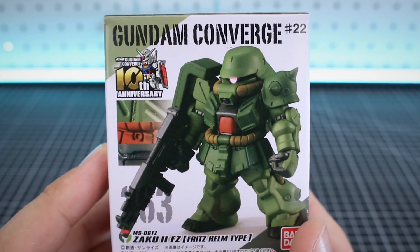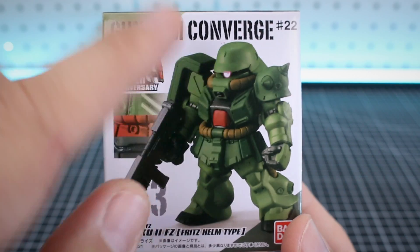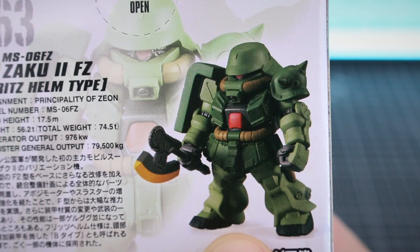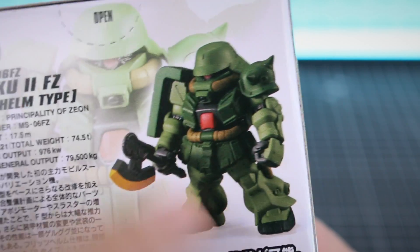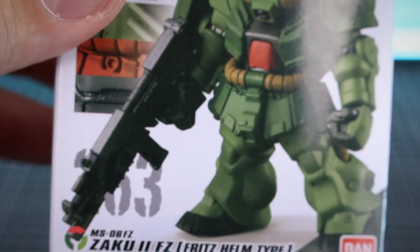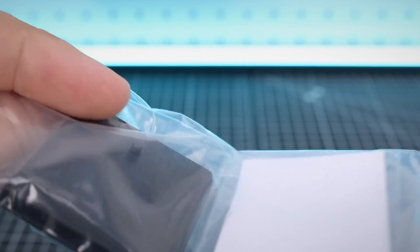For you Zeon fans, now we can finally get into some mono eyes with this set - the Zaku 2 FZ Fritz Helm type. That name I think just refers to the helmet; it's got that different style head, the helmet style head. Past versions of this in Converge form came with the option to make both styles, if I remember correctly - or I might be thinking of the Ghirardaga. Anyway, there it is with the heat hawk or the machine gun. There are weapon options with this one, which does seem to be a theme with this set - many weapon options, more so than normal.